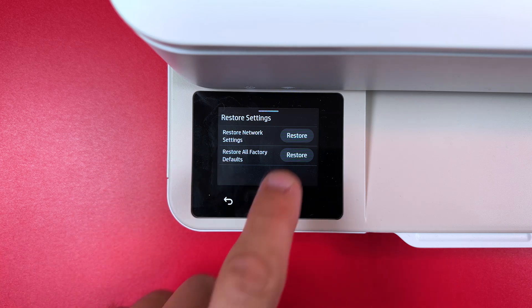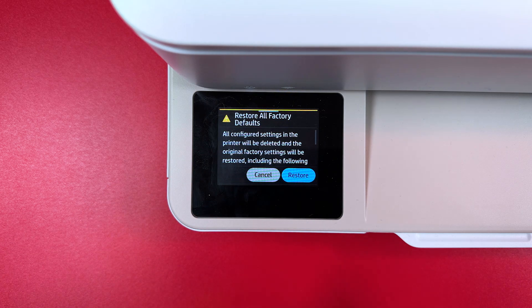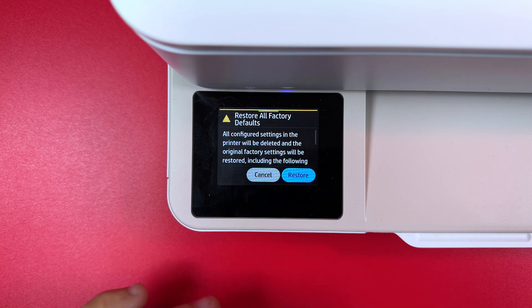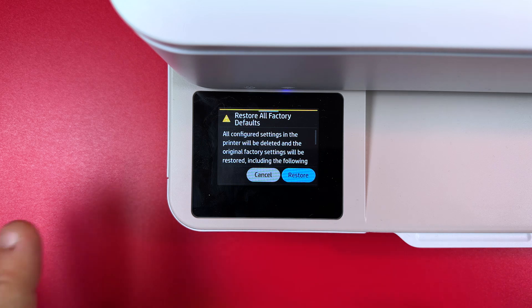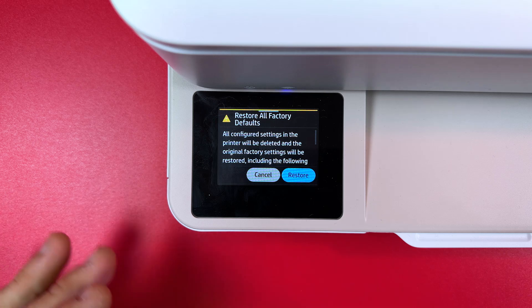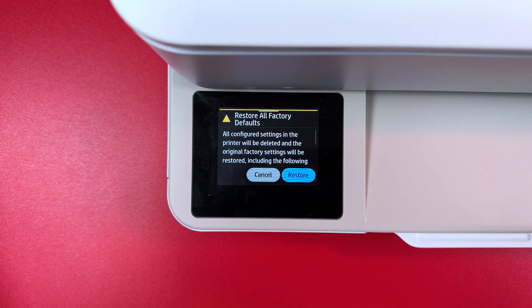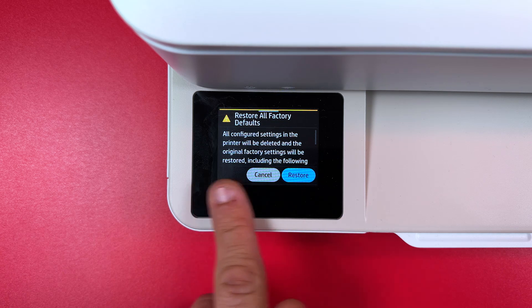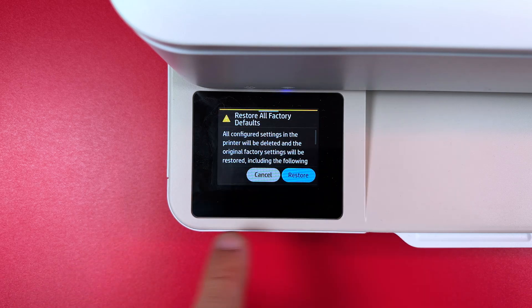But if you still need to restore all factory defaults, just tap here and confirm your action. I won't restore the printer because restoring means that you need to set up the printer like it's new. You need to print an alignment page, set date and time, and so on. This is quite a long process. So if you need to restore the printer, just tap on this button and wait for some time. Your printer will be restored and you will see the welcome screen of HP printers.